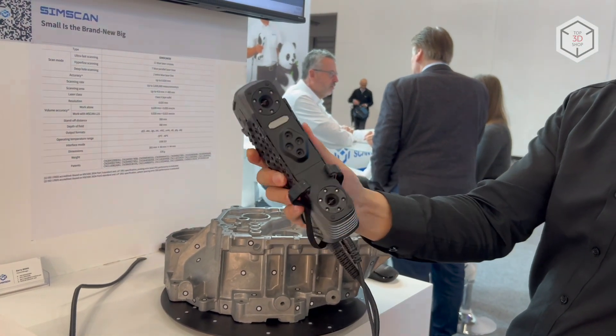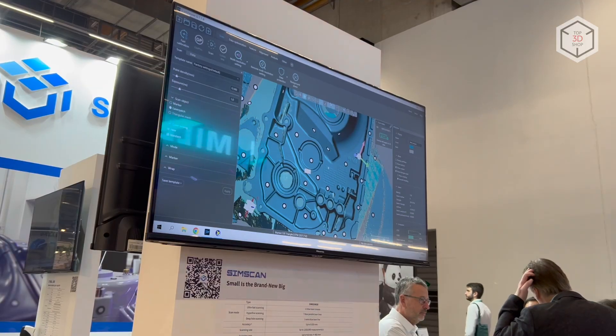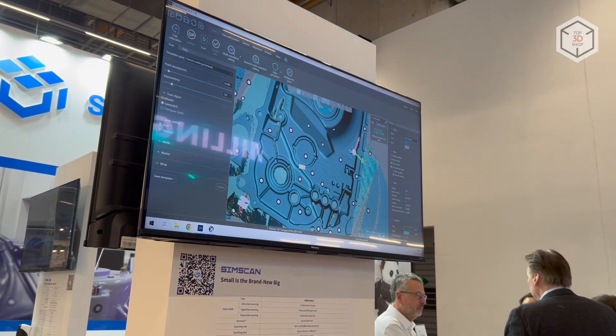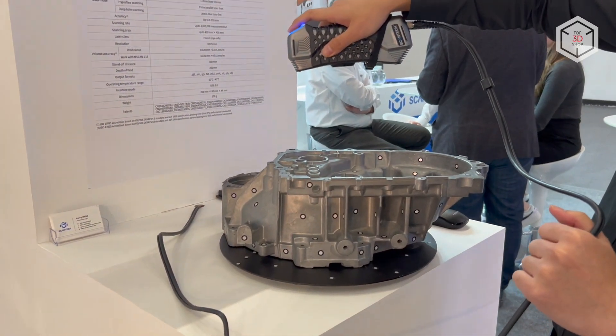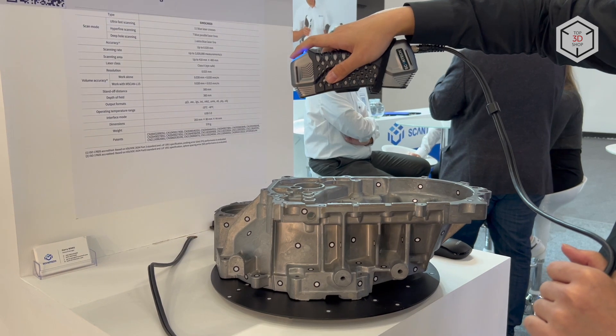The length of the scanner is only 203mm and it weighs 570 grams. The key parameters of the scanner, accuracy and resolution, reach 20 microns, while the scanning speed goes up to 2,800,000 measurements per second.